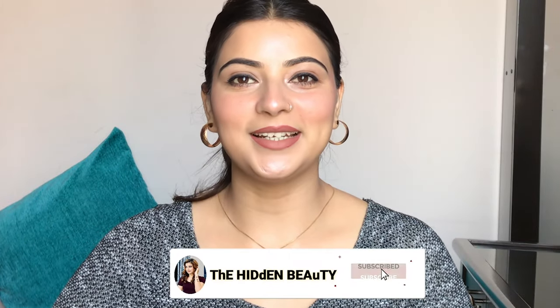Hello everyone, how are you? Welcome to my channel. My name is Anju and today I am going to share with you guys a Cetaphil Moisturising Cream review. Cetaphil Moisturising Cream is my favorite cream — you will know in my videos that I always apply this Moisturising Cream. So let's start the video.